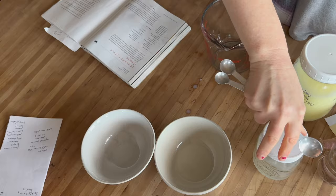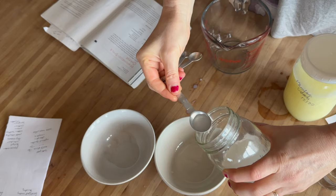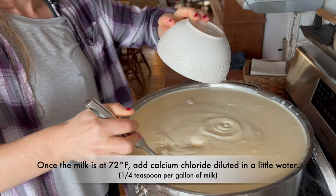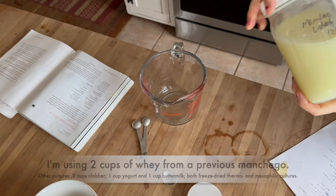I've already heated up the milk to 72 degrees. Now I'm going to add calcium chloride because I'm adding heavy whipping cream from the store — you don't need to do that if you're using all raw milk. You dilute it with a little bit of water. I'm not going to stir it too much because right away I'm going to be adding the whey. Here's the whey from the manchego that I made two days ago.